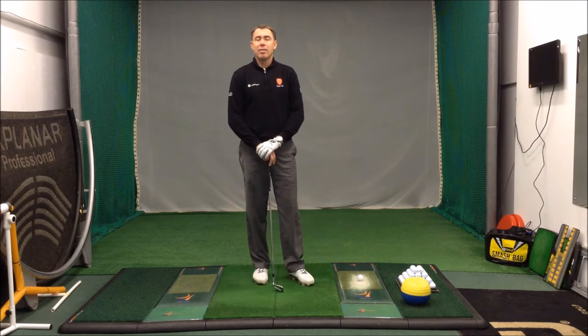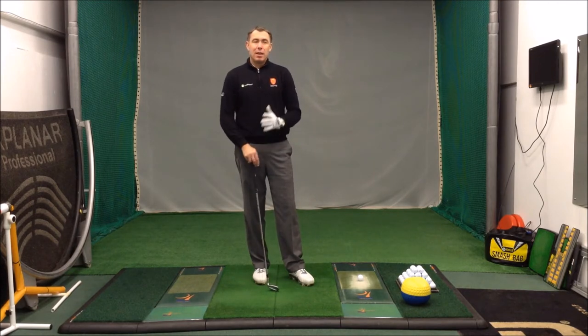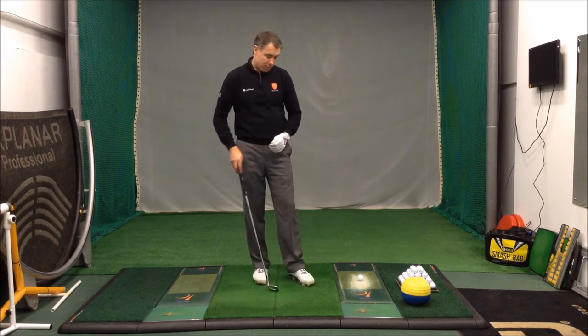Hi guys, Mark Wood here. I've just had a question come in via Facebook from a golfer asking why do I thin my wedge shots? There are two main common reasons as to why I see people thinning their wedge shots.